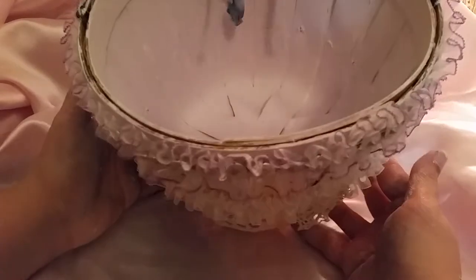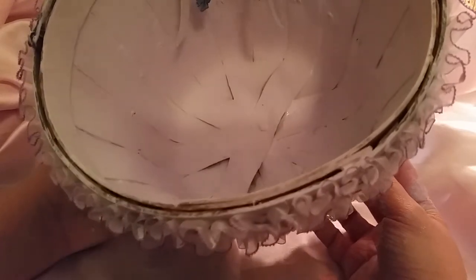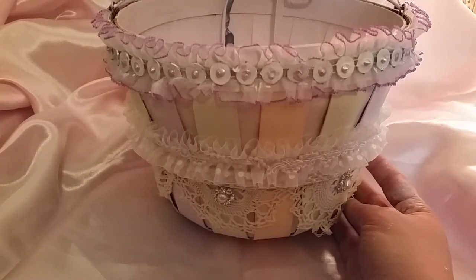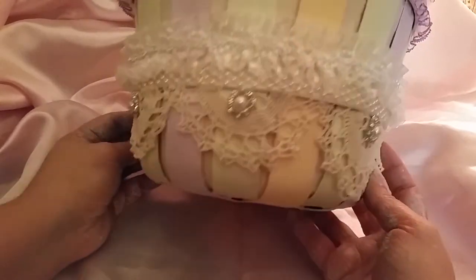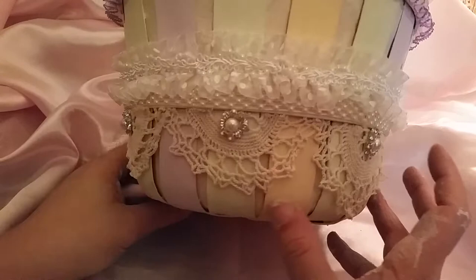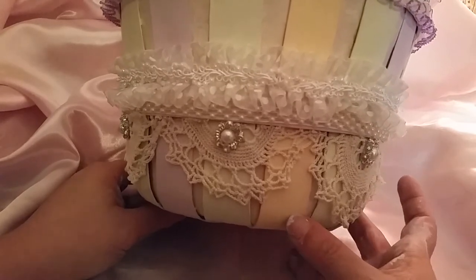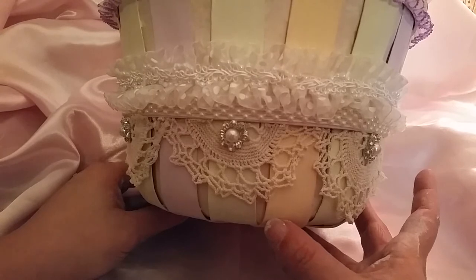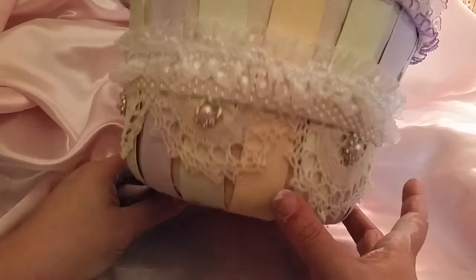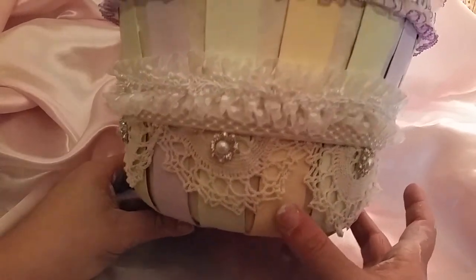Basically what I did was I gessoed the entire thing twice. On the inside, which is actually a pale lavender color, I painted over it with Martha Stewart satin paint, which I love — I got it on clearance. On the outside I also gessoed it, and on the main portion of the basket I alternated by painting in a buttercream ivory color from CraftSmart, and then artichoke and lavender from the Martha Stewart satin paint collection. So it has a mint, white, ivory, and purple-lavender theme.